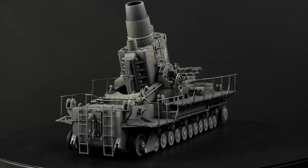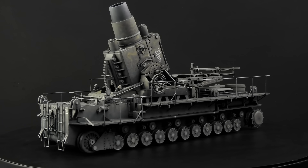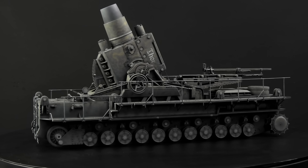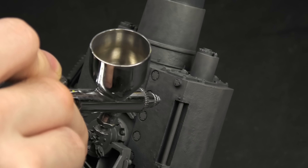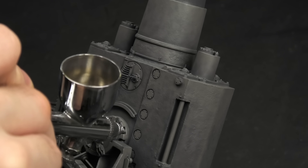My friends, I'm back after a while and I'm bringing you a tight, comprehensive, sometimes incomprehensive video about full weathering on this giant Carl Mortar. Last time I showed you how I painted the base colors, and now we'll use this post-shaded base coat to its full potential.